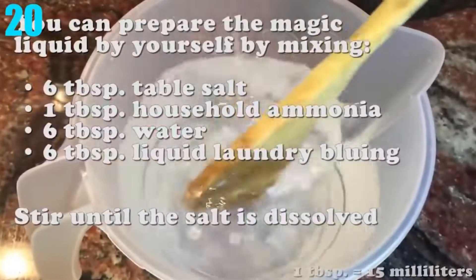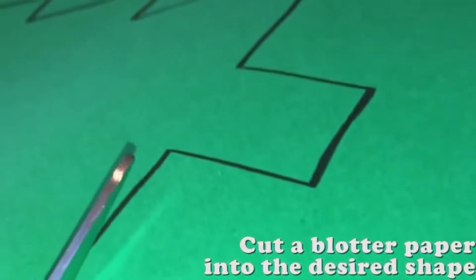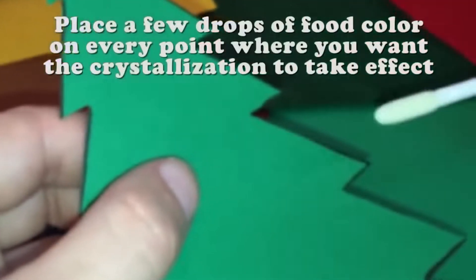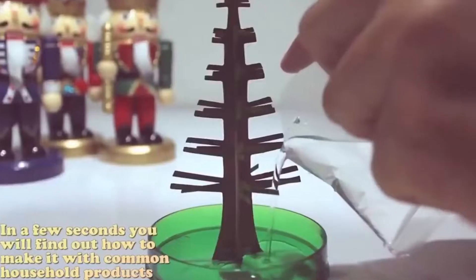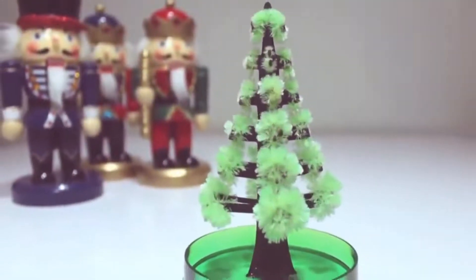Number 20: Magic Tree. Who would have known that 6 tablespoons of table salt, 1 tablespoon of ammonia, 6 tablespoons of water, and 6 tablespoons of liquid laundry bluing could cause crafting paper to grow some crystals? With all those ingredients stirred very well, you could have your own little crystal tree. Try it for yourself.